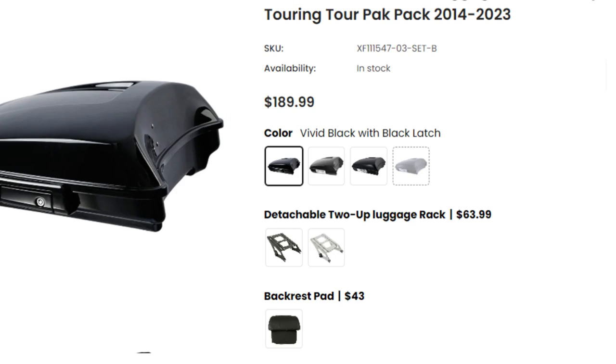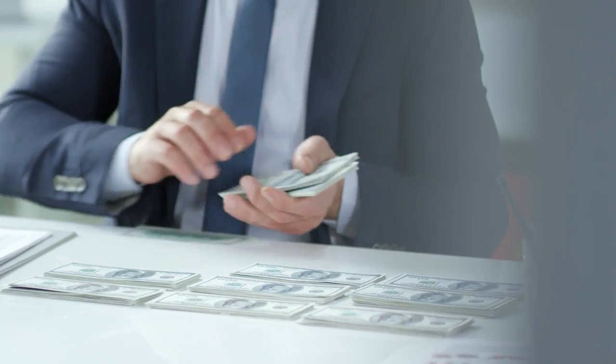Let's see what this thing looks like, what the quality is, and how it installs. TCMT makes very affordable parts, and that's one reason I bought a black Street Glide — to get aftermarket accessories for a black bike is much more affordable than a colored bike. I love blue, but black is affordable, and let's be honest, I ain't rich. That's just the facts.